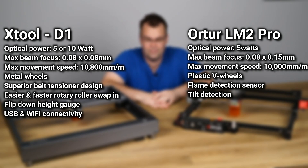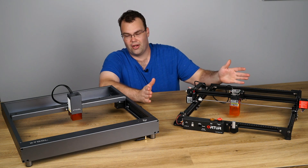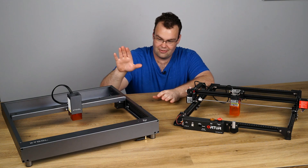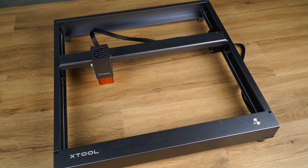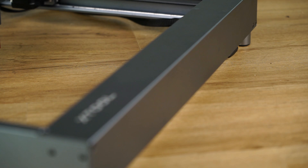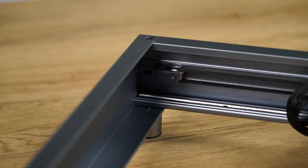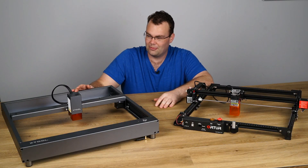So how do they stack up? Well the Autua is slightly cheaper, and that's a good thing. However, what are you getting for your extra money with the D1? The thing you cannot get away from is the build quality — it's just next level. All custom alloy extrusions, the way all the chassis fits together, basically the whole thing is constructed in metal. Even the wheels on the laser carriage are steel. It's just fantastic. I absolutely love the build quality of this thing.